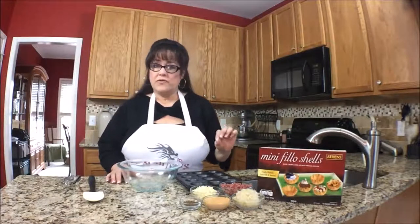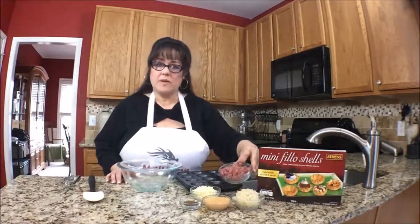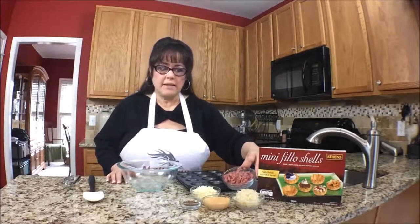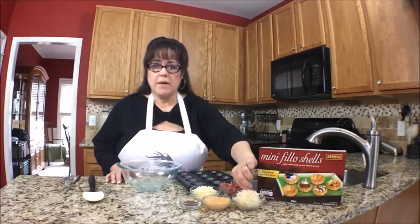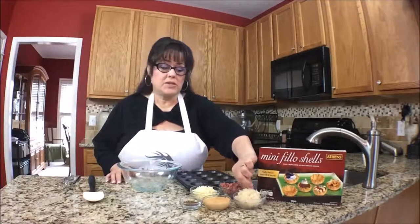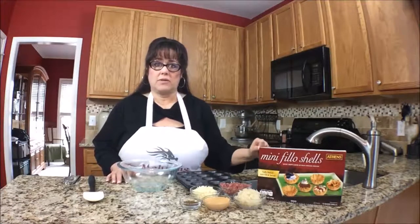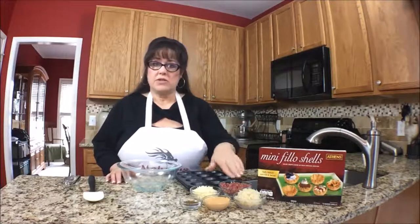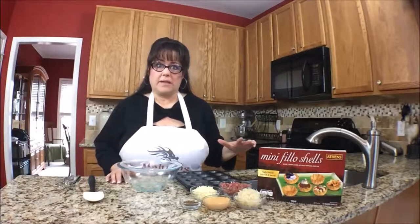Then for the filling, we have Reuben ingredients. I have a half a cup of chopped corned beef that I just got at the deli. And then I have a quarter cup of sauerkraut. I just took the sauerkraut and squeezed the water out. You want to make sure it's somewhat dry — you don't want it to be really wet because it'll make the cups soggy.